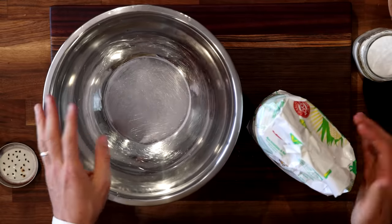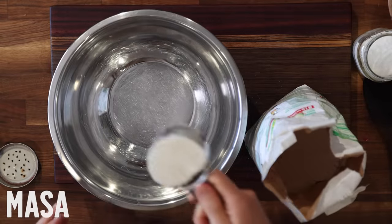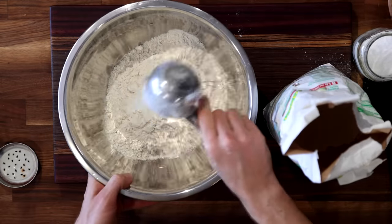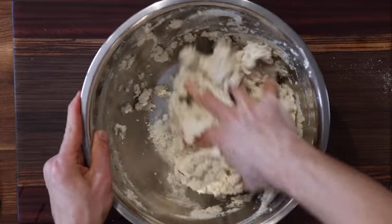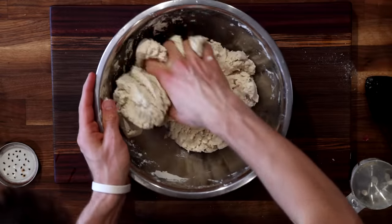To make tortillas, all you need is three ingredients: masa, water, and salt. I'm just following the ratios on the back of my masa package to make this dough, which is four cups of masa, a pinch of salt to season it, and three cups of water. I'll start stirring that up with my hand, and once it's mixed together, I'll give it a few kneads so it's really well incorporated.